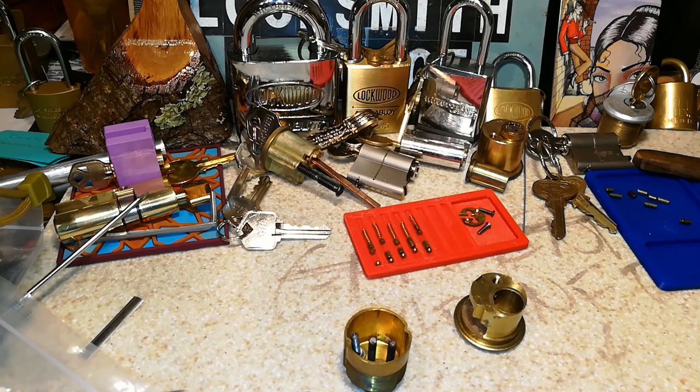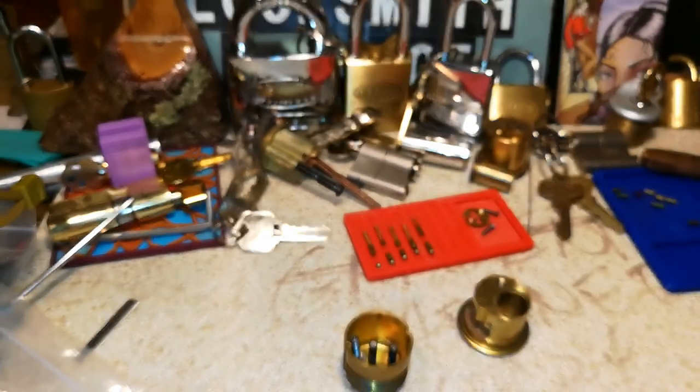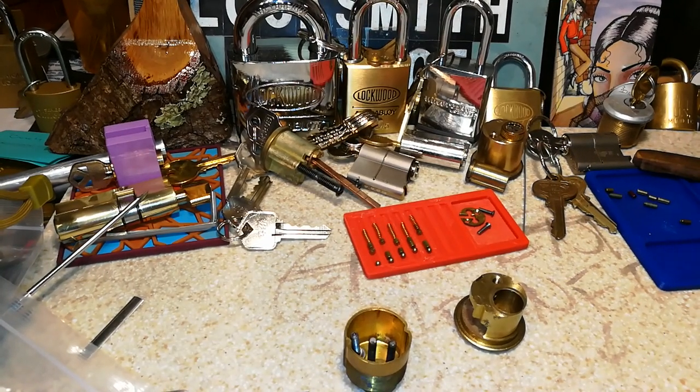All right, everyone. Peace out. Please subscribe, like and share. I'm having some candy hearts here for Valentine's Day. For my new subscribers — thanks for subscribing — and I am nuts for you! All right guys, thanks a lot. Be safe, be legal. And as always, stay calm and pick on. Bye-bye, everyone.